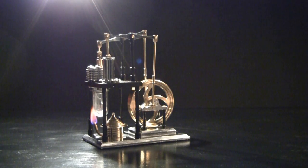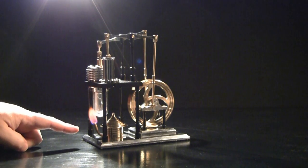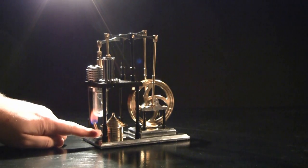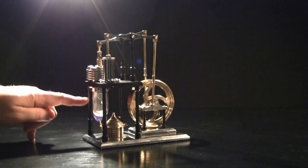This is the Robart Stirling engine as reviewed in FlyRC Magazine in the March 2012 issue. It's an external heat engine. You can see here a little alcohol lamp flickering away. We'll move that underneath the hot cylinder.